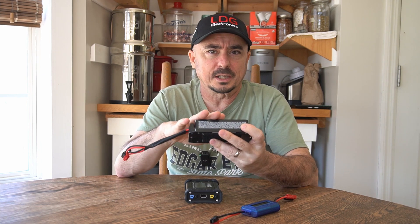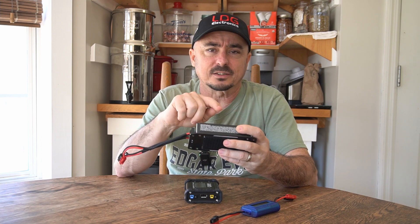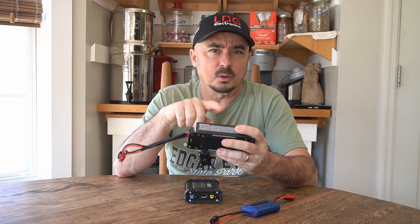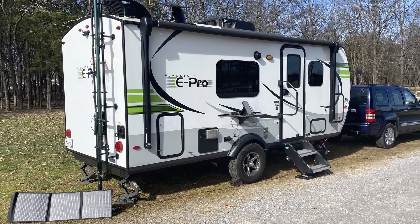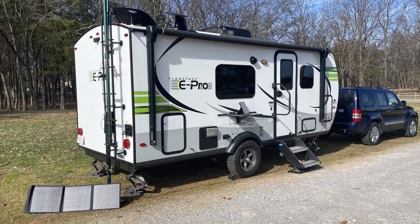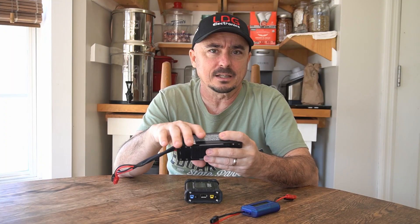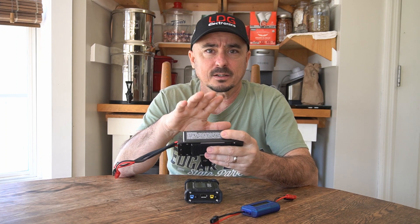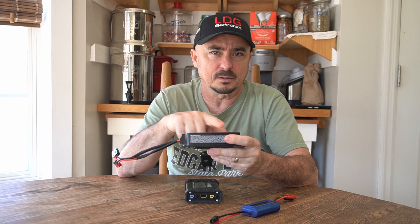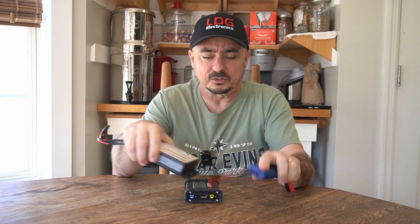I do still use the GV-10 on a regular basis, but not as much with ham radio. I typically use it when we're out in the RV with an external panel set out on the ground to gather some light. In that case, I've got a charge controller inside and a Bluetooth shunt that gives me a lot of the data I'd otherwise get from an LED display or a watt meter.